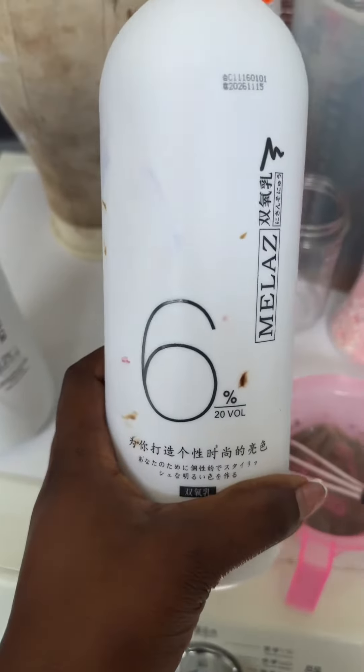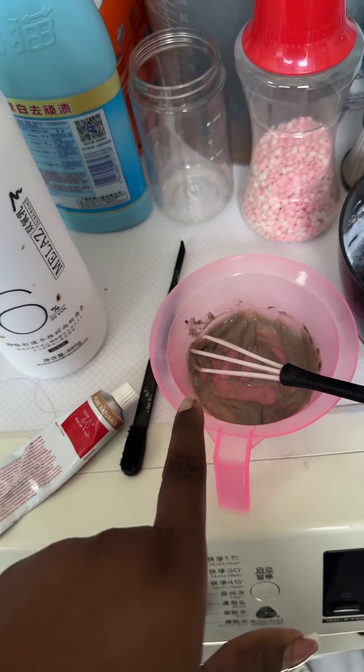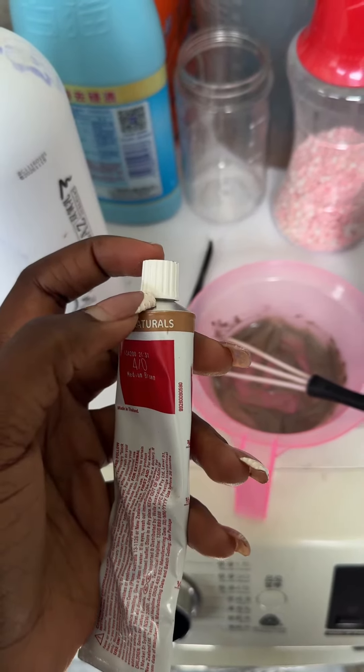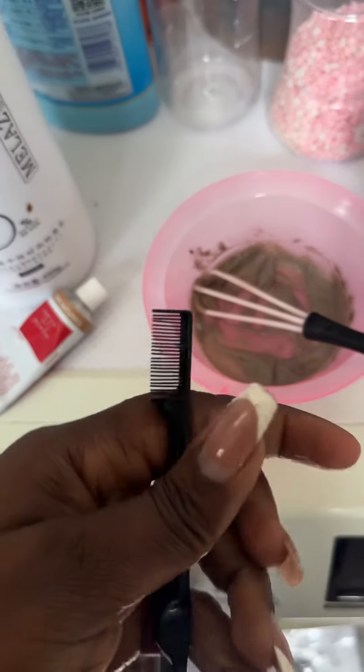I use a 20 volume developer. If I put a small amount of dye — say this size — I put the same size of developer and mix it together.